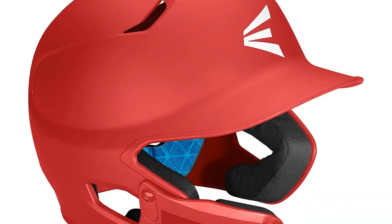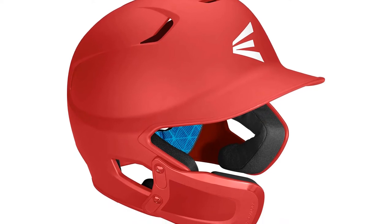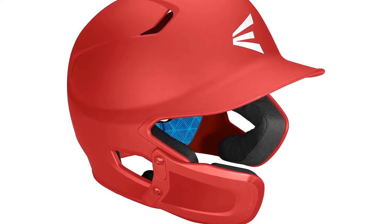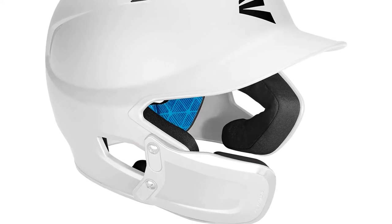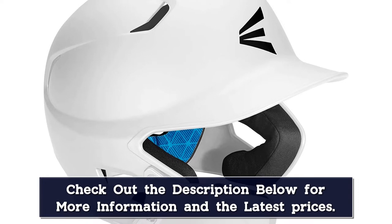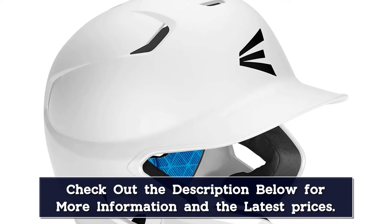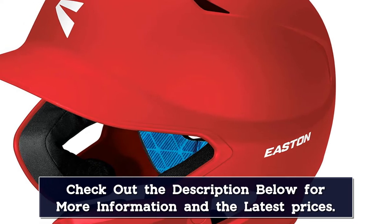On the inside, Easton has used impact absorption foam that enhances comfort and maximizes protection. Moreover, it has a bio-dry inner liner that absorbs moisture, and the batter can wear it for prolonged practice sessions in the field. With multiple vents on every side, the helmet offers decent breathability. Made using ABS, it's light and offers great durability.